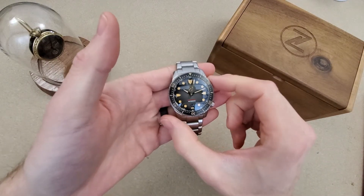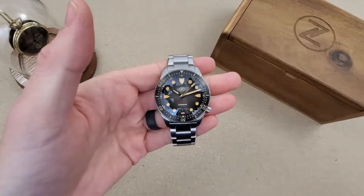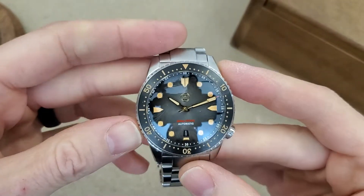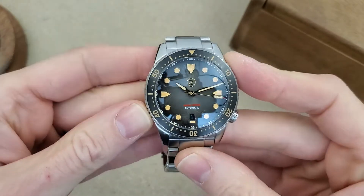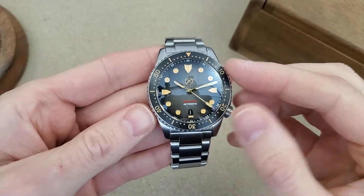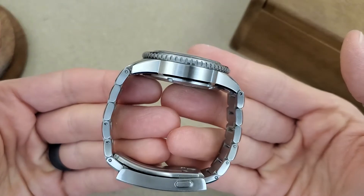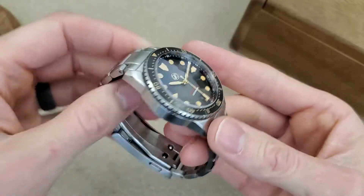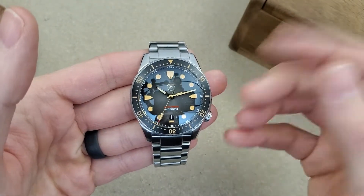I do have a couple other Zelos watches but this one is a little bit smaller so it fits my wrist better, as I have a small wrist — six and a half inch. I did purchase the teal version of this watch but I was trying to decide between the teal and this one here. This is a random Rob tour watch, so I just had to pay for shipping to check it out and see if I made the right purchase decision going with the teal. But that'll be another video.